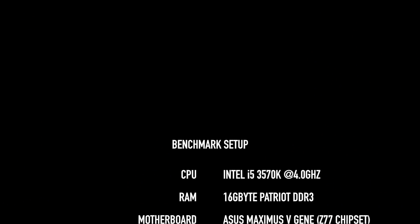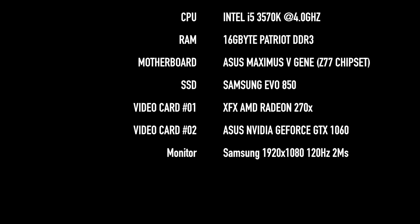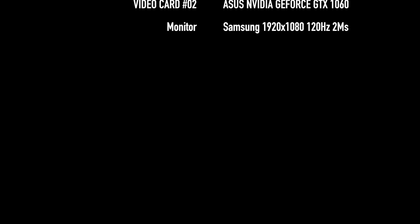I ran three benchmarking tests using an Intel 3570K CPU at 4 gigahertz, 16 gigs of Patriot DDR3 memory, a Samsung Evo 850 SSD, and a Samsung 1080p monitor at 120 hertz.